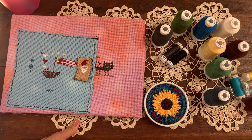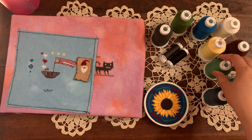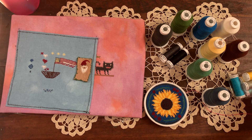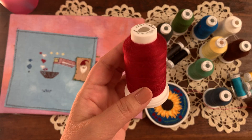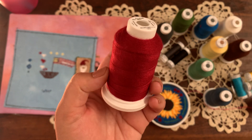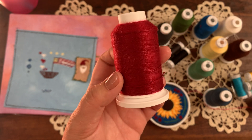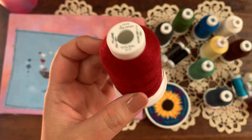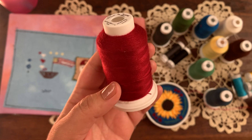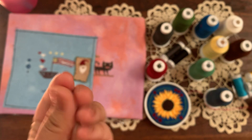I originally saw on the Sulky website that they had a new fuzzy style thread and I got so excited. I reached out to Ellen March, she is the director of content for Sulky of America. I told her flat out I am super interested in this as a substitute — like a whisper thread substitute — for that fluffy texture. She offered to send me a couple of spools to try.